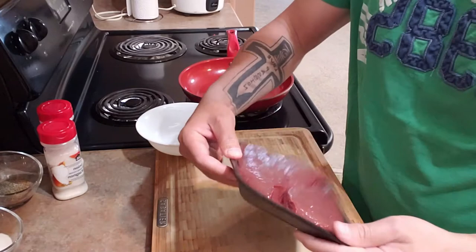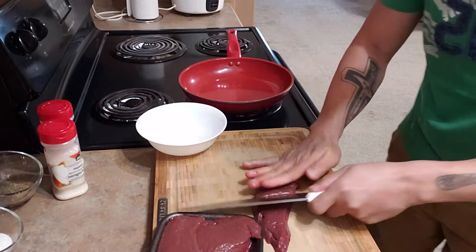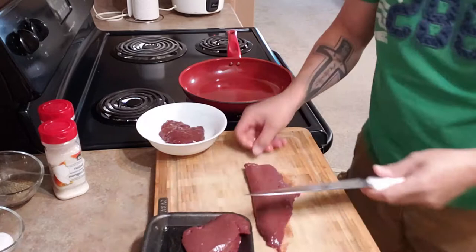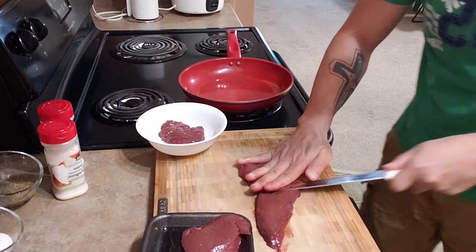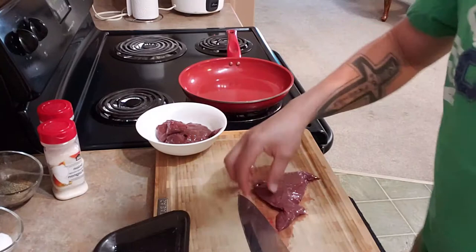This is beef liver, around 400 grams. We're gonna slice it into thin slices. Slice all of it — there we go. It's up to you which liver you're gonna use; you can use lamb, you can use pork, whatever you want.